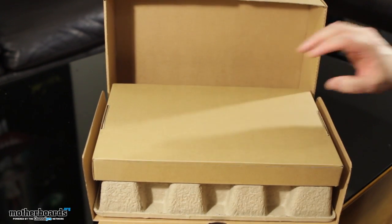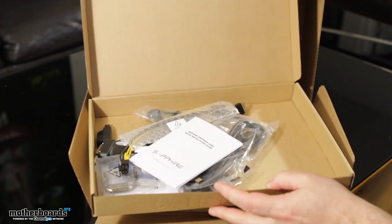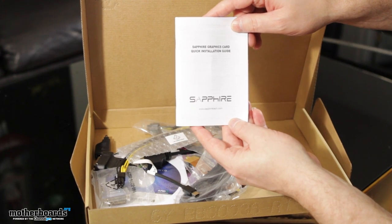Once again, I have opened the box upside down — I'm famous for this. So we'll start off with the accessories. Sapphire always comes with a lot of stuff. We've got the Sapphire quick installation guide.